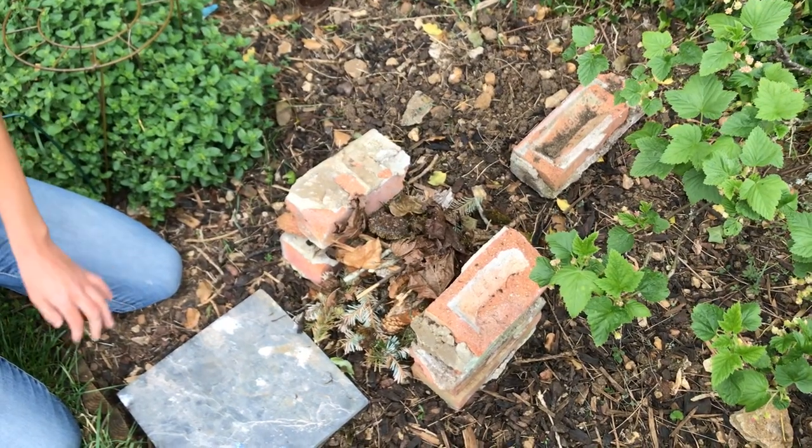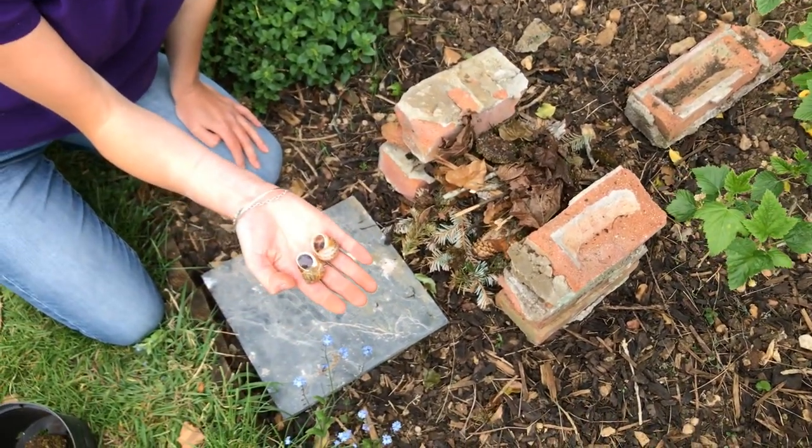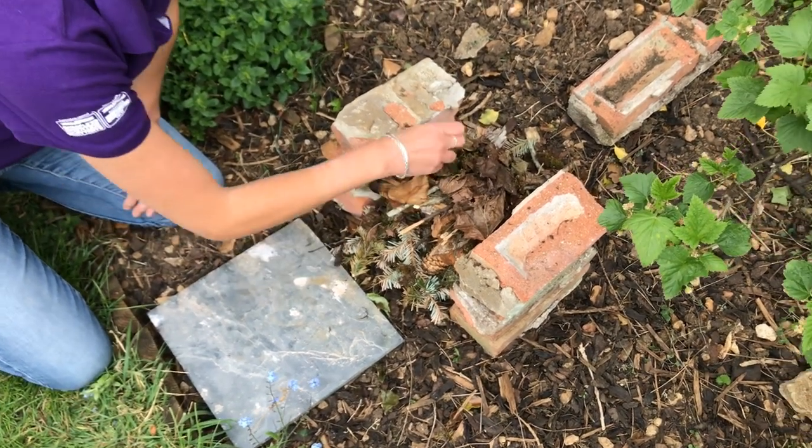And then the leaves. Finally, I'm going to use these two empty and dead snail shells that I found. These holes are perfect for invertebrates to seek shelter in.